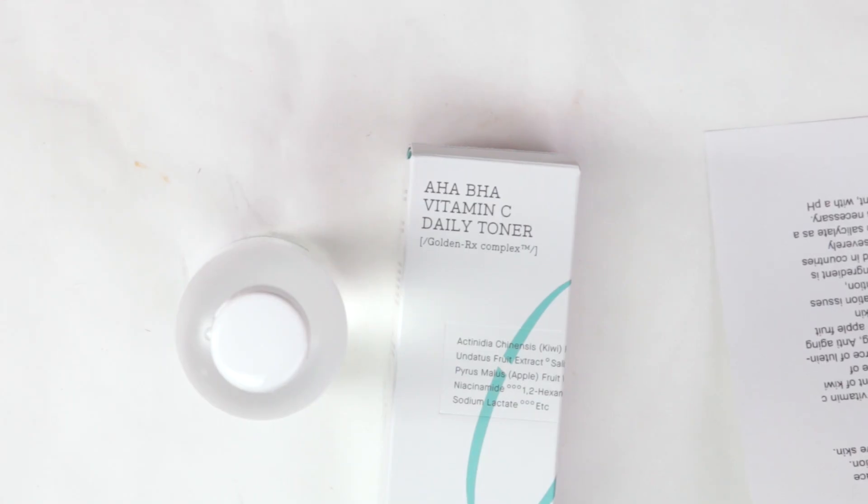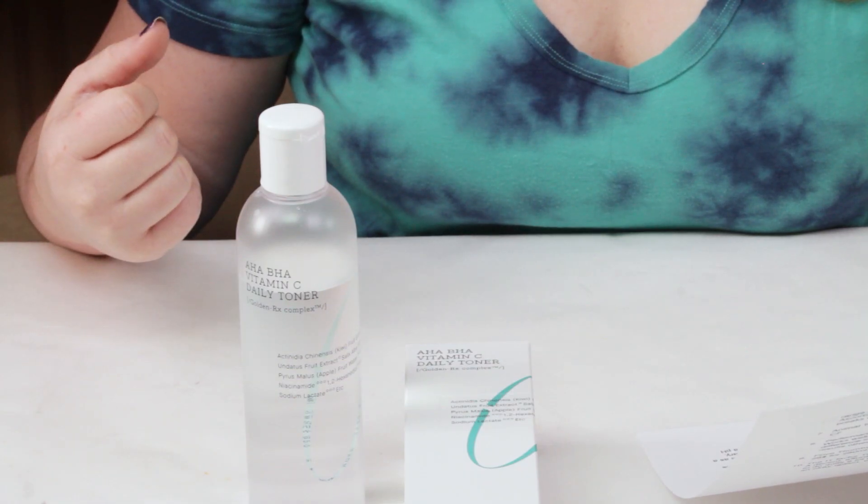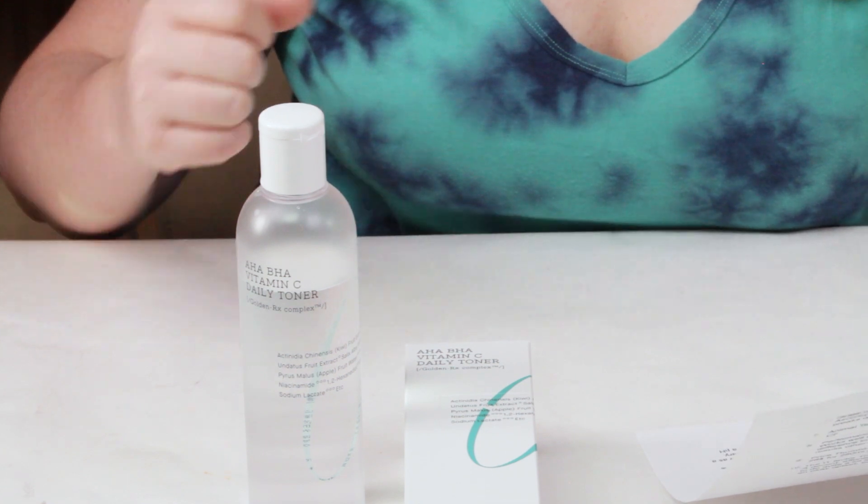Then we've got dragon fruit extract, which is a nice source of hydration and moisturizing. It's also protective, soothing, healing, and anti-aging. Then we've got willow bark extract, which is a good skin-soothing ingredient with a lot of calming benefits. Then we've got apple fruit water — apples have a strong antioxidant ability when applied topically to the skin. I'm not exactly sure you're getting a ton of antioxidants from it, but you're getting some, so it's nice to see that in there.